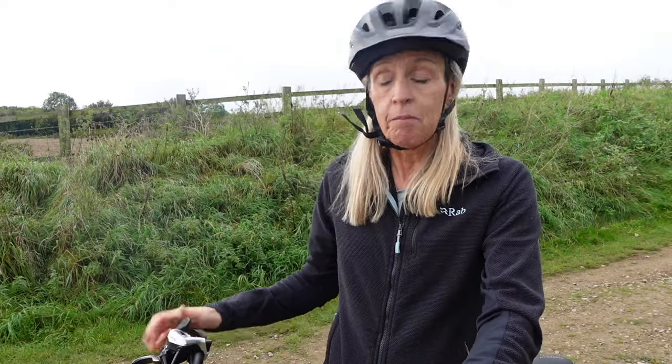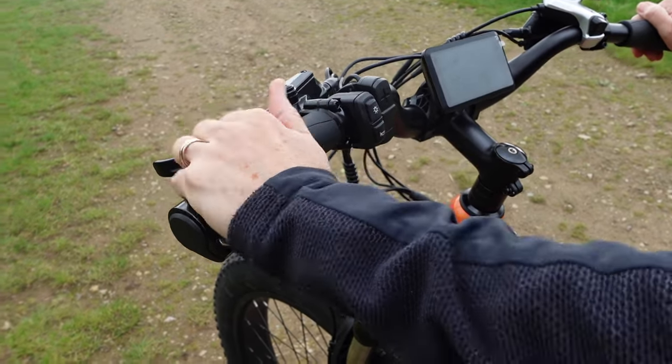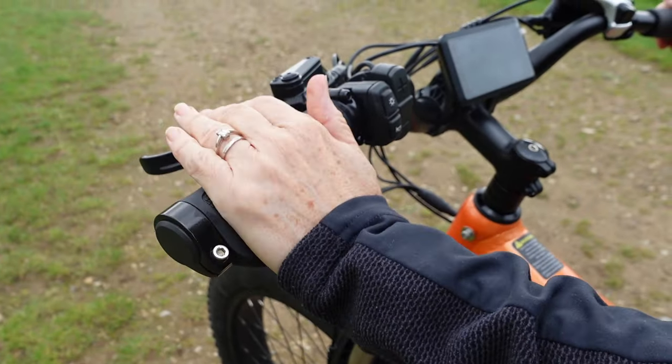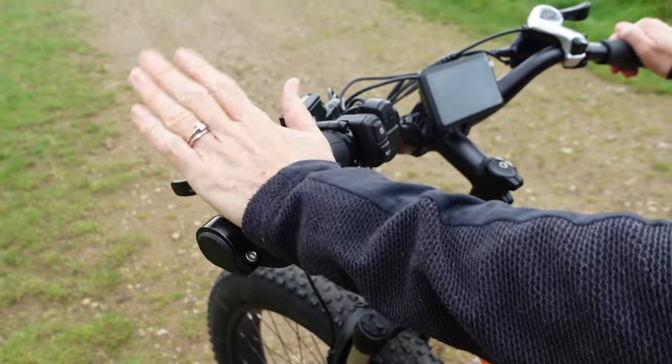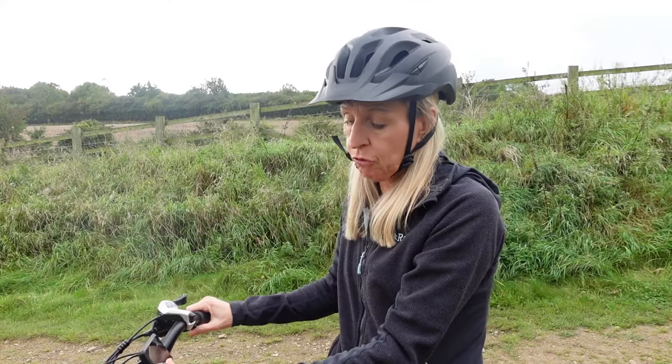I took it out of power assist mode when I was on the road and just had it as a normal bike. It's got seven gears, really easy to move up and down the gears on the right-hand handlebar. On the handlebars you've got this palm rest, which I found really, really helpful because I've got slightly dodgy thumbs and that gave me lots of support. It means I could rest my hand there and operate the brakes really easily. The controls let you see what speed you were doing, and it moved up and down through the power assists really, really easily.